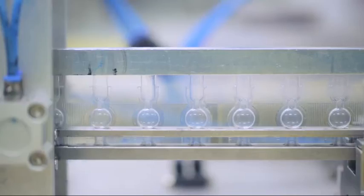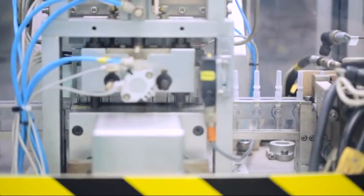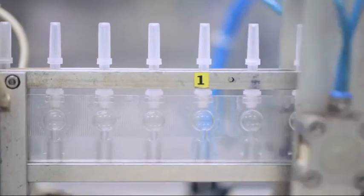BD Uniject's design minimizes overfill and medication waste while streamlining the manufacturing process with only one single packaging item to track at the end of the line.